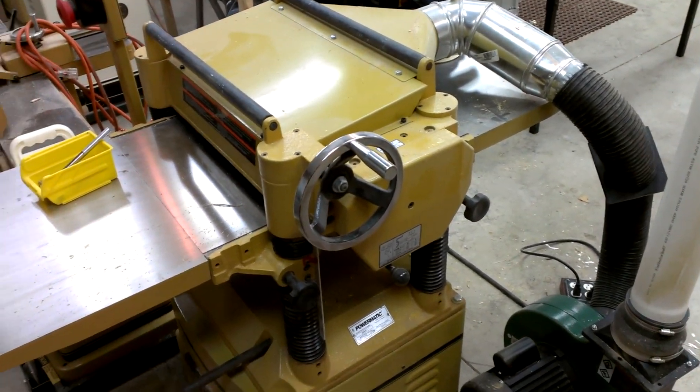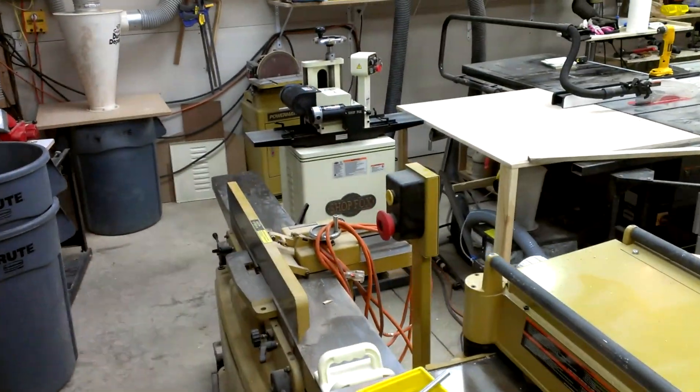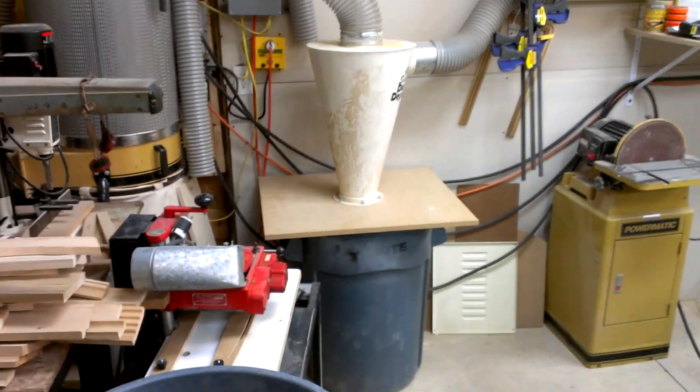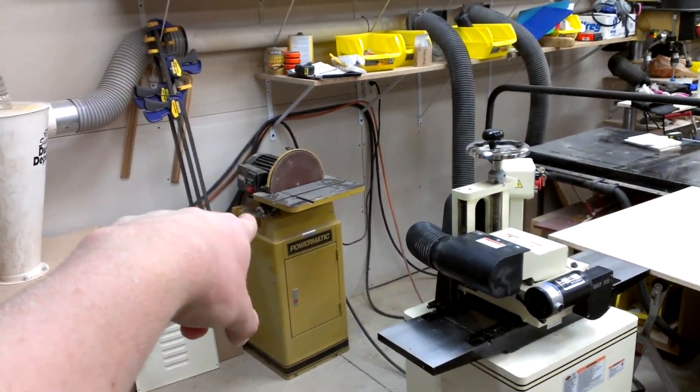This just makes a huge volume of chips, which is nice, but it really fills up these brute cans pretty quick out at the farm. Anyway, there's my dust collection setup. I can also run the same drop over to the disk sander there when I need it.